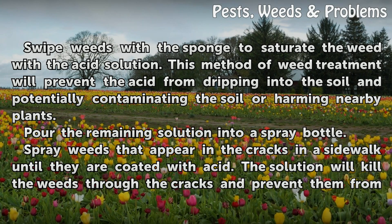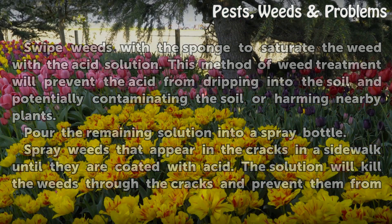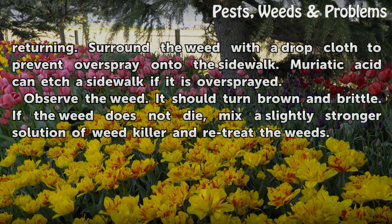Spray weeds that appear in the cracks in a sidewalk until they are coated with acid. The solution will kill the weeds through the cracks and prevent them from returning. Surround the weed with a drop cloth to prevent overspray onto the sidewalk, as muriatic acid can etch a sidewalk if it is oversprayed. Observe the weed — it should turn brown and brittle. If the weed does not die, mix a slightly stronger solution of weed killer and retreat the weeds.